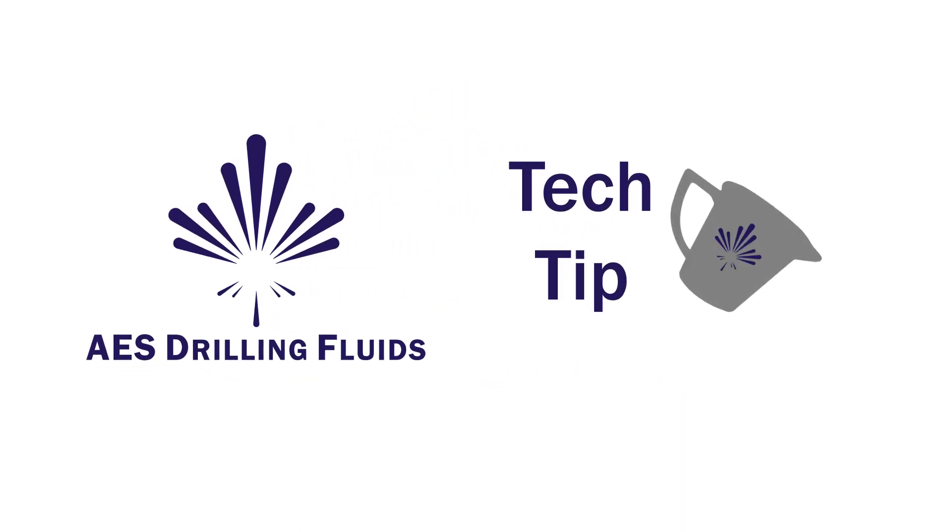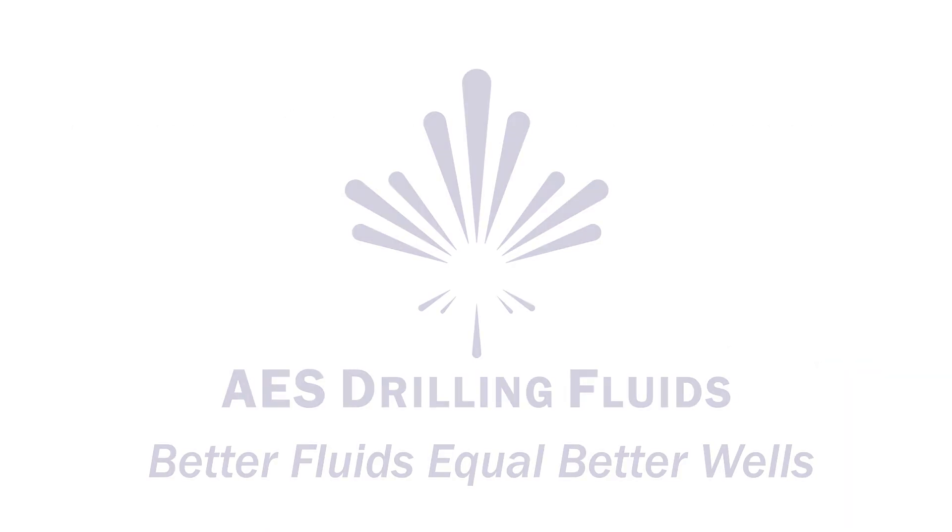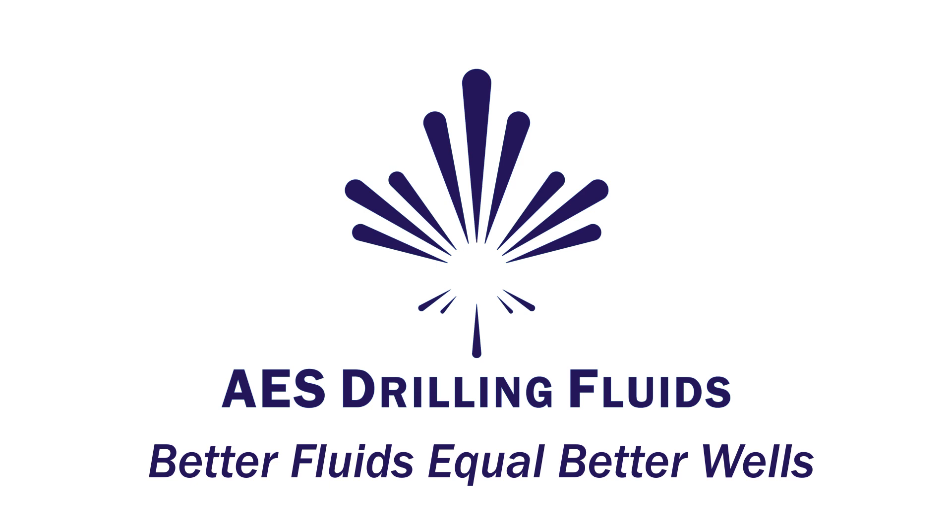That concludes this AES Drilling Fluids Tech Tip. Stay tuned for the next one, and if you want to learn more, have a listen to The Flow Line, our podcast. And if you want to improve your drilling fluid performance, reach out to us at AES Drilling Fluids, where better fluids equal better wells.